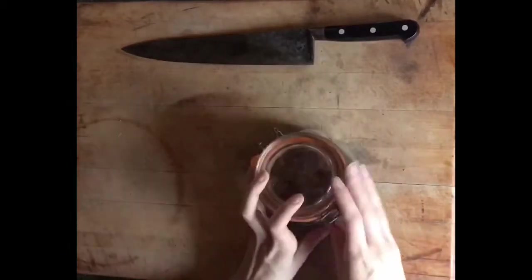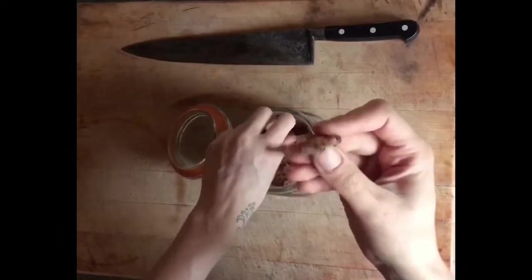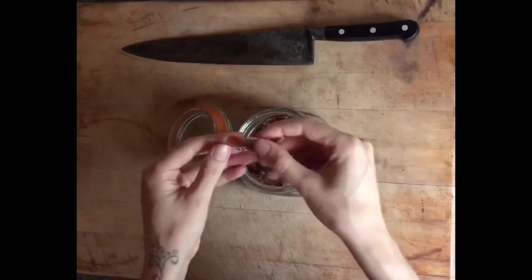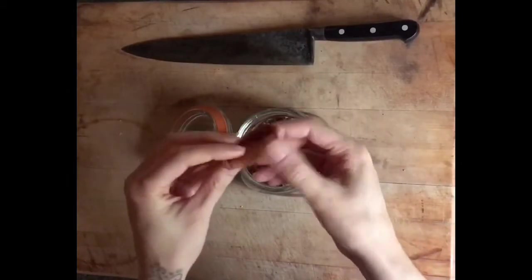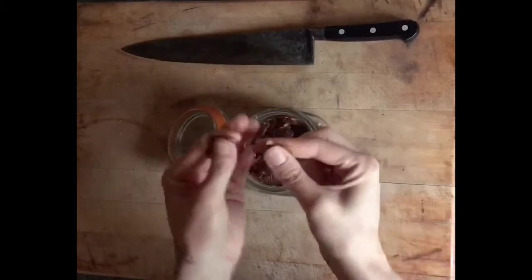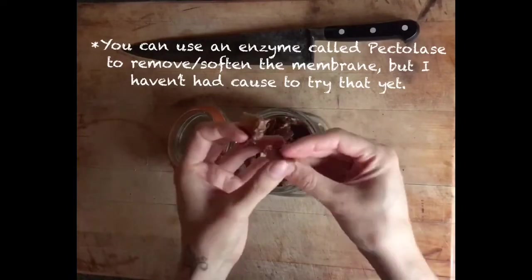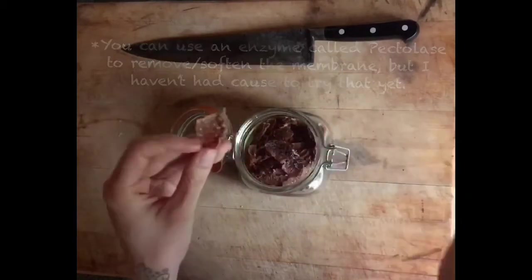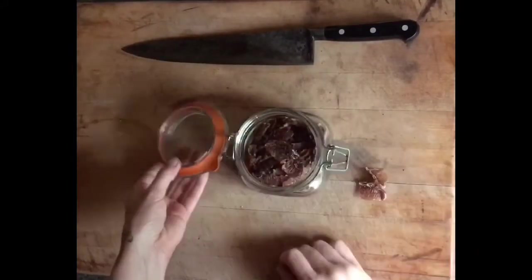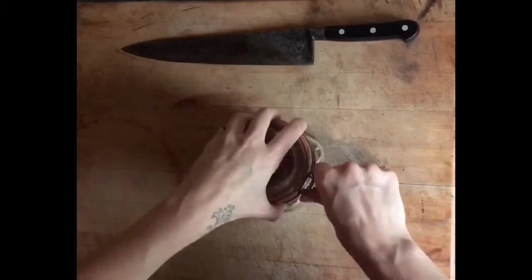Now these I do cheat with, but my son absolutely adores them - grapefruit segments. I do use tinned for this because frankly life's too short to peel each segment. I did try doing them myself but I just found them dry and unpleasant and papery on the outside. They really do need to be skinned and have that membrane layer taken off. So I use canned, which is a cheat, but it's also fairly cheap and tasty.